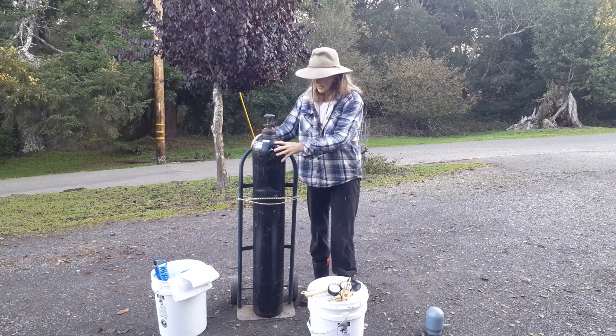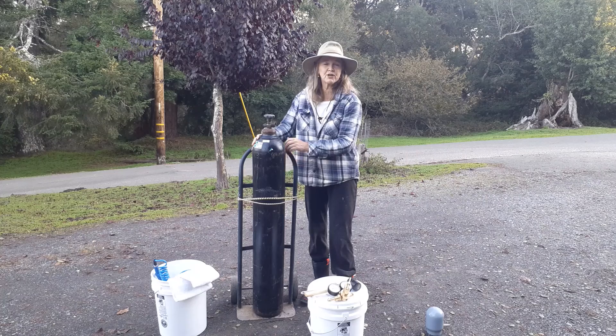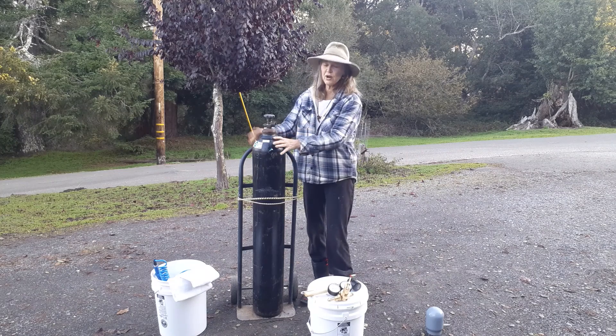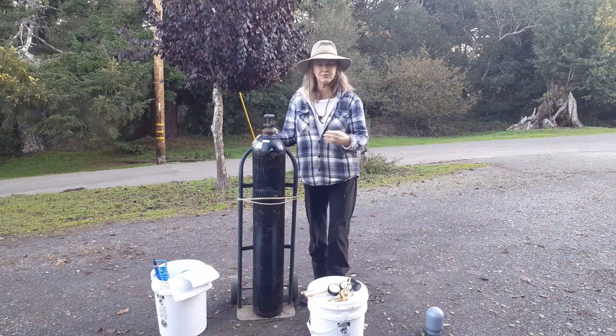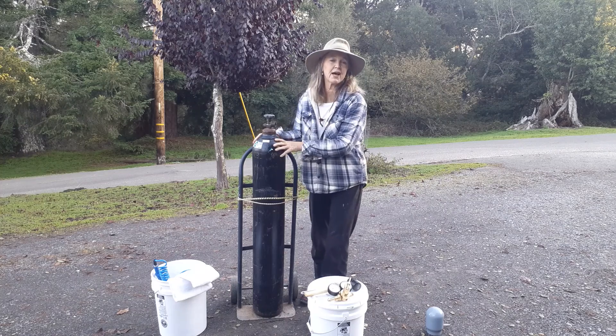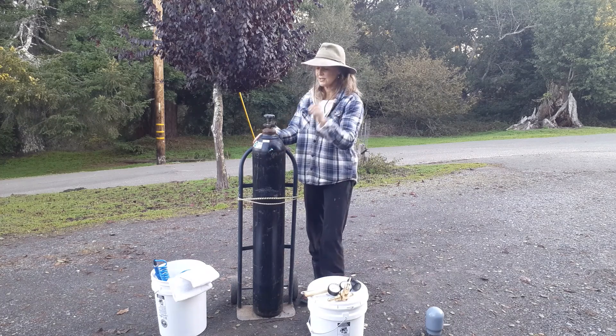You want to attach your nitrogen tank onto a dolly when you're at the event for sure — it helps to stabilize the tank. These are under pressure, so you don't want them to fall over. Not only would it break your regulator, but it could send this thing flying. So you want to stabilize your tank just to stay safe.